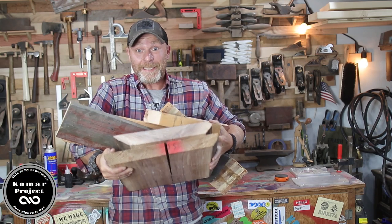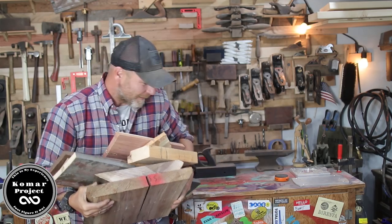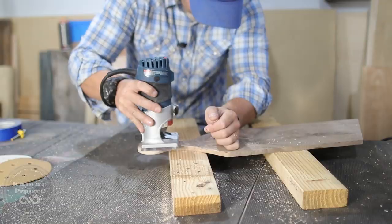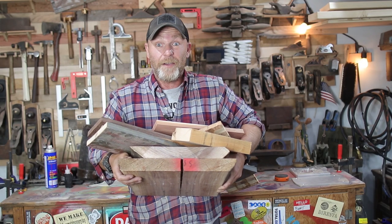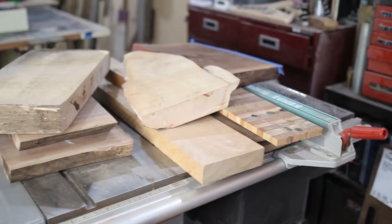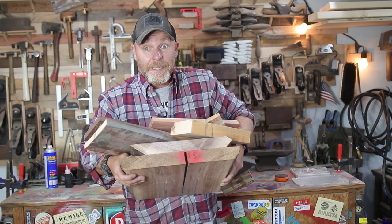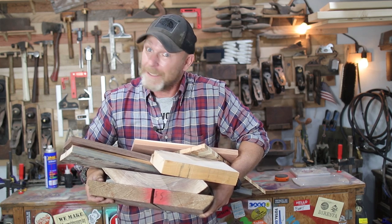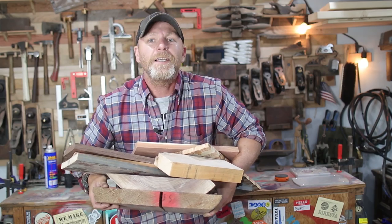What's up guys, my name is Bart and this is the Komar Project. Are you like me where you hoard all of your scrap wood? It's laying in every corner of the shop, from your lumber rack to the floor to even your table saw. Basically everything in here is storage for small scraps like this and I don't want to throw it out. Well, don't throw it out because today we're gonna make a charcuterie board serving tray.